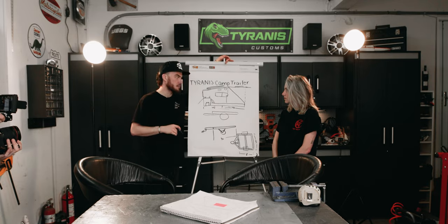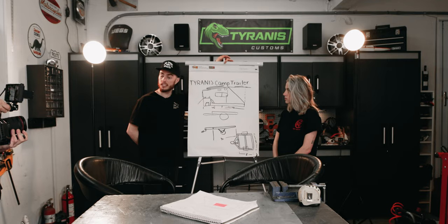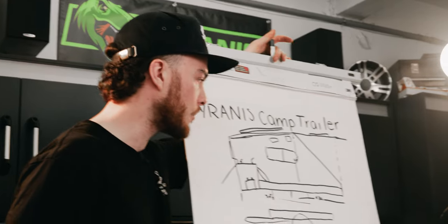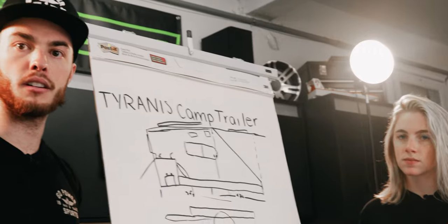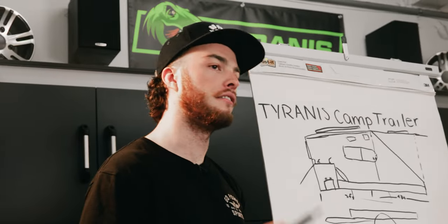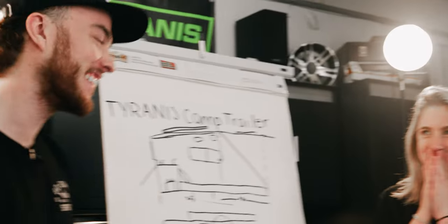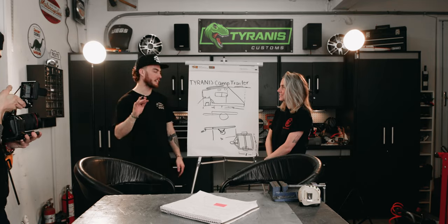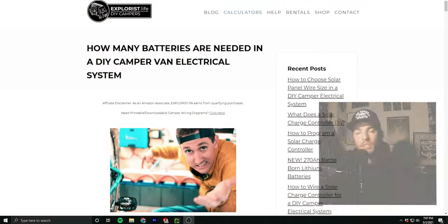Feeling really good about this. We've got all the mechanical measurements and a more detailed version of the sketch. Next steps: compile a cut list, order steel, get parts coming in, and figure out exactly how much power we need from the solar panel and what size battery to run all those accessories. Bridget's excited, Trevor's hype — let's wrap up here and head to the computer to do the electrical math.